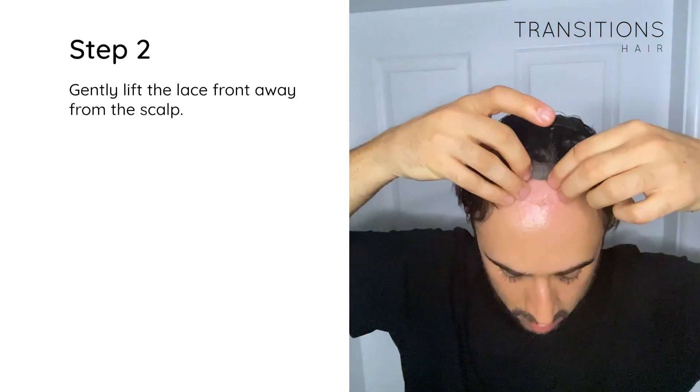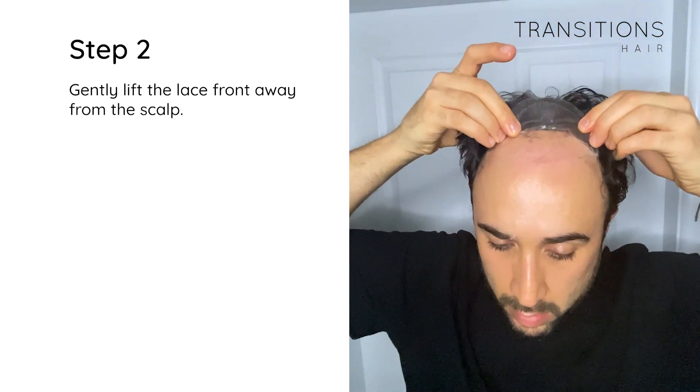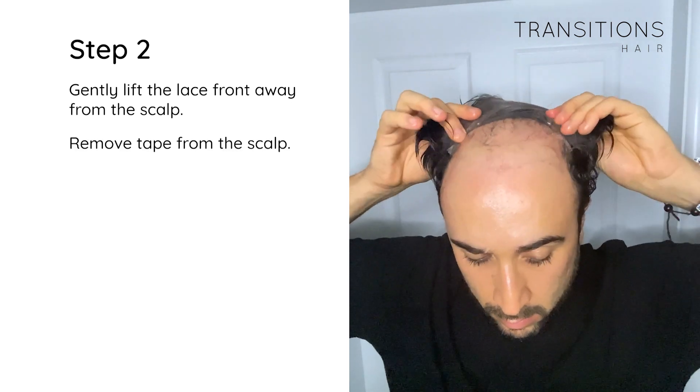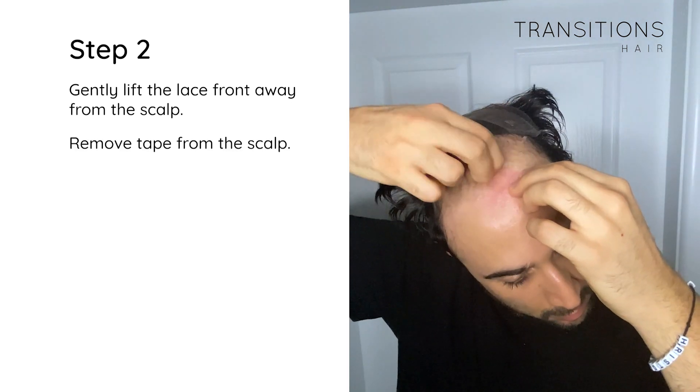Step 2: Gently lift the lace front away from the scalp and remove the tape from the scalp carefully.